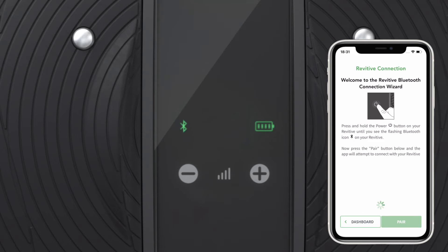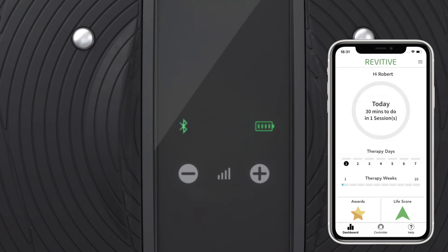After several seconds, the app will find your device and a Bluetooth pairing request will appear. Accept the pairing request in the app to complete the pairing process. You will know your phone is successfully paired when the Bluetooth icon on your device displays continuously and you are able to access the app controller screen.